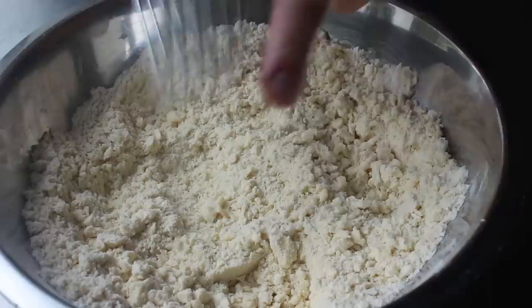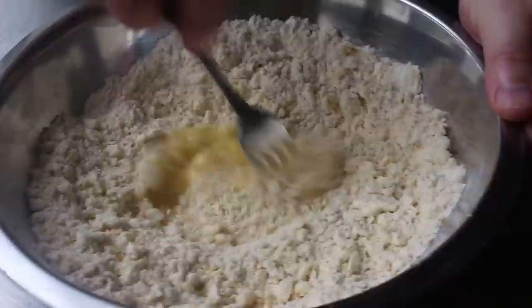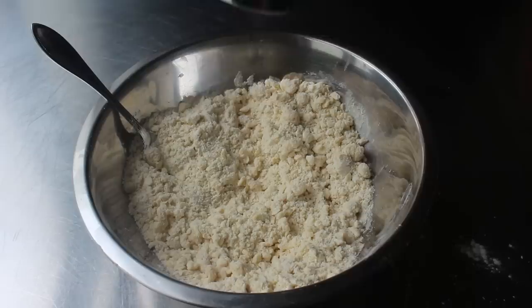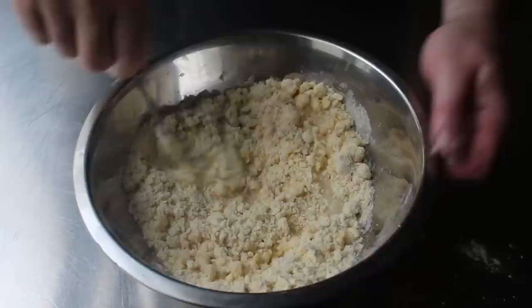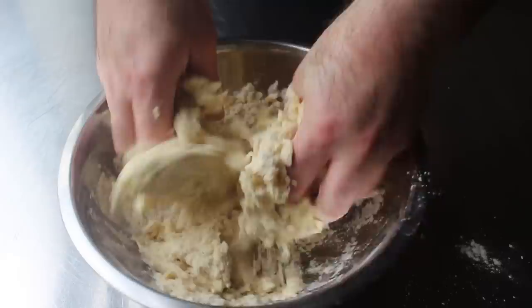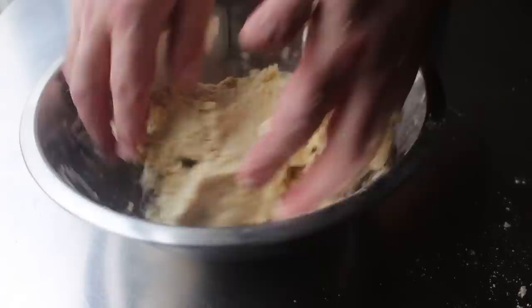Once our mixture resembles coarse crumbs, stop and make a little well in the center with a fork, into which we'll pour one beaten egg. Then we'll mix that for about a minute, or until the egg is pretty well mixed in. At which point we'll stop and add the last ingredient, a splash of nice cold fresh water. Most dough recipes for this call for just eggs, but I think a combo of egg and water is a little easier to work with. Mix briefly with the fork before switching to your hands to press this into a ball of dough. If it seems dry, sprinkle in some more water, a teaspoon at a time. Mine was actually a little too dry, but it worked — just barely.